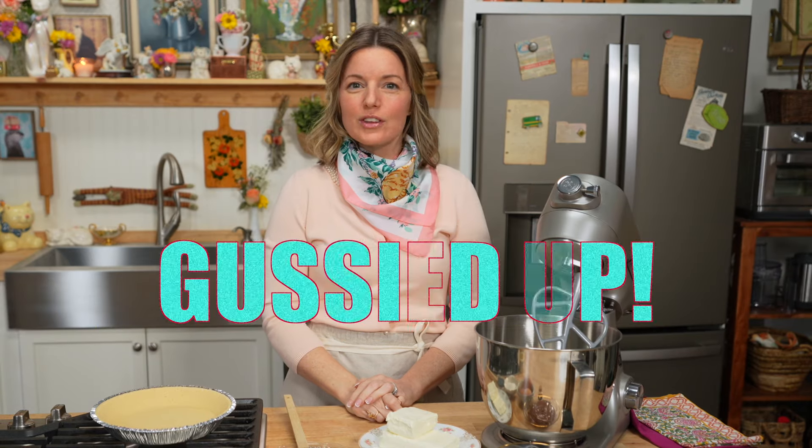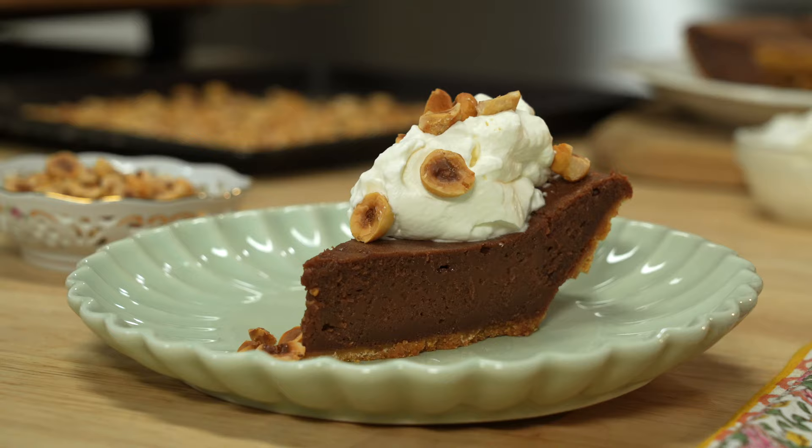Hi everybody, thanks for being here for another episode of Gussied Up. Today we are going to take a classic cheesecake and turn it into chocolate hazelnut cheesecake — all the flavor of homemade with a couple of shortcuts from the store. Let's get started.